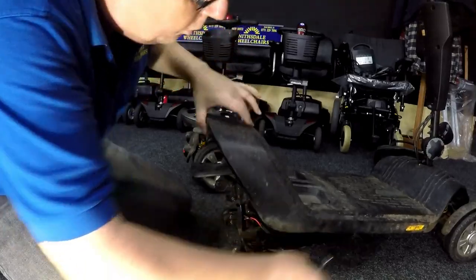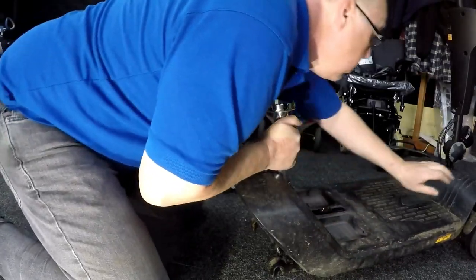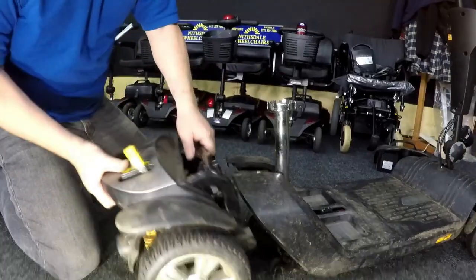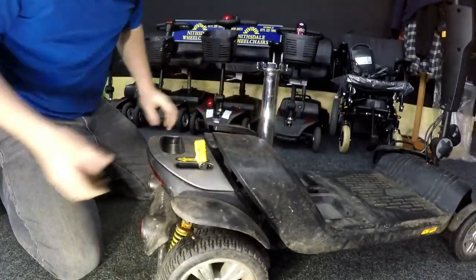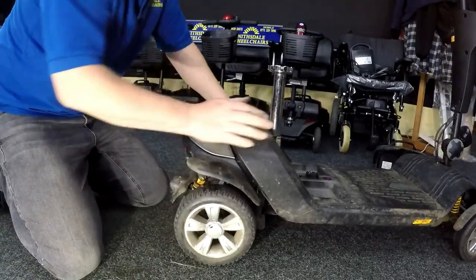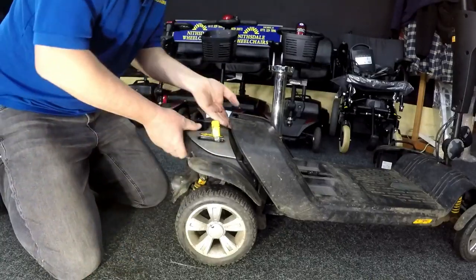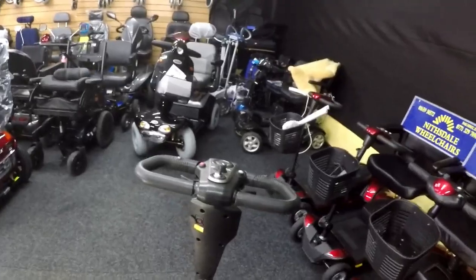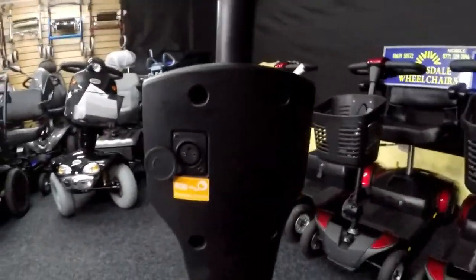Put all the screws back on again and try it once more. Happy with that — it's a good tight fit. Screw it all back together and take it for a test drive. Right — job number two. Now that I've taken it for a test drive, it's working fine and it's not cutting out anymore.